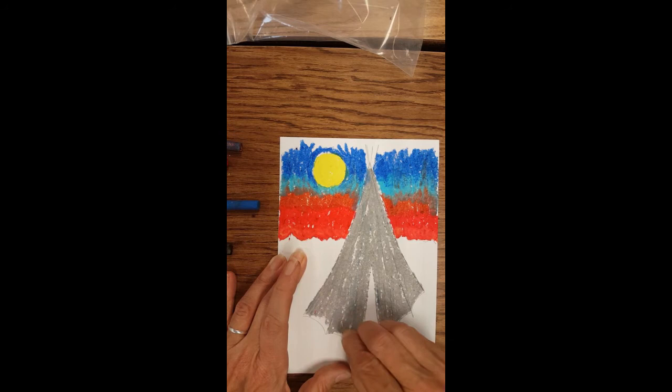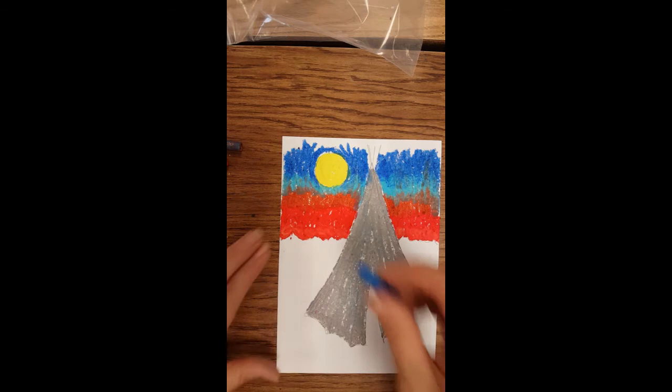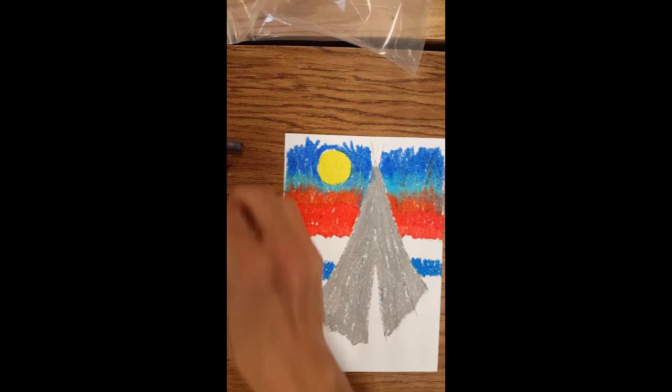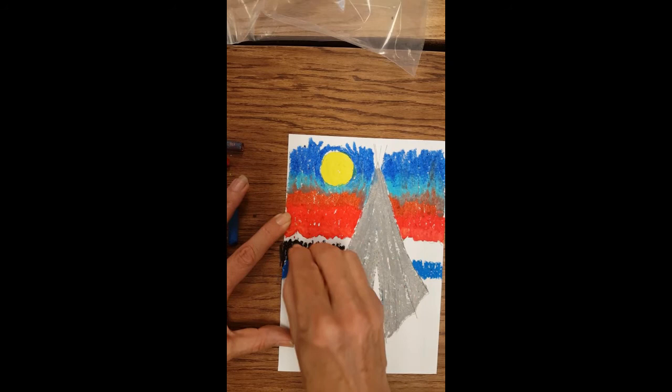When they wanted to pack them up, they would take the posts out, roll up the hide, and pack it onto their horses to take wherever they wanted to go. Now I'm going to put black in, but first I'll add a little bit of blue here — it's not sky, it's more of a reflection of the night. Most of the rest of this is going to be black. Your sunset can be different — you can go from yellow to orange. I'm adding my black and overlapping my blue as I go, but not my orange, because that's where the mountains are hitting the sky. The sun is setting behind those mountains.